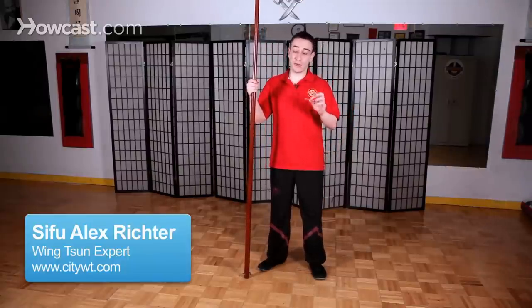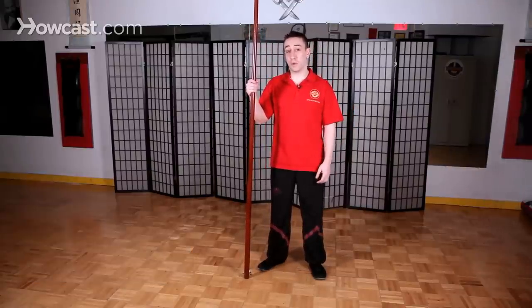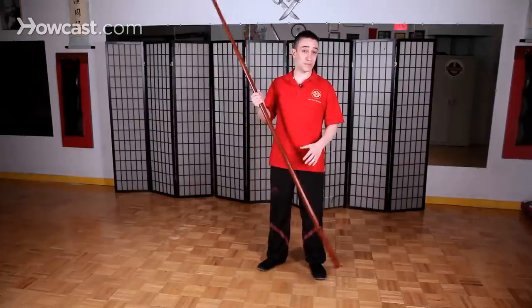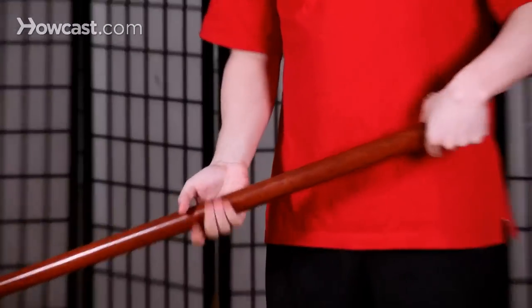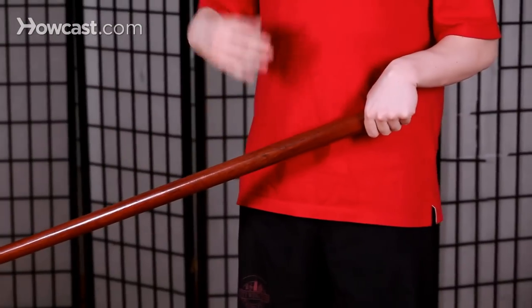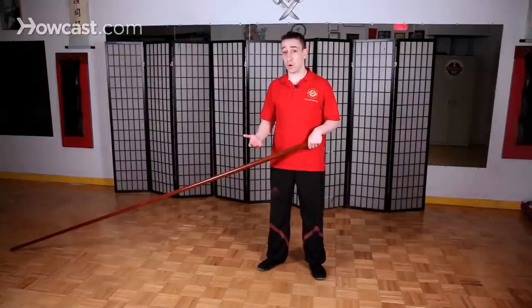I'm going to explain a small but important detail about the long pole practice in Wing Chun. The long pole is one of the more advanced parts of the Wing Chun training system, and there's a lot of variation — especially among the different students of great-grandmaster Yip Man — not just in the form, but even in just how to hold the pole.